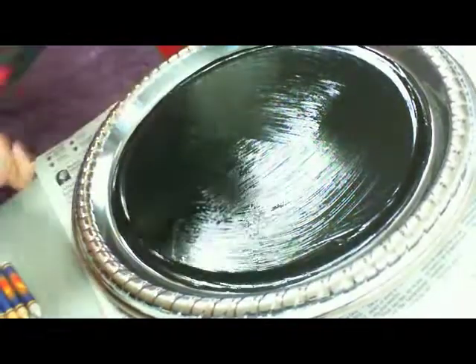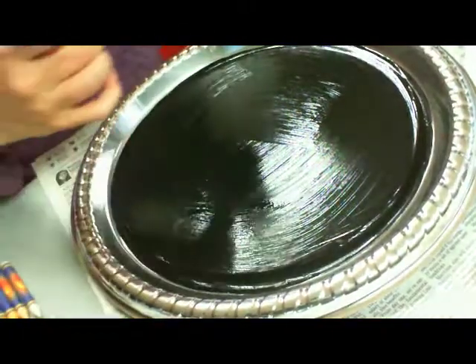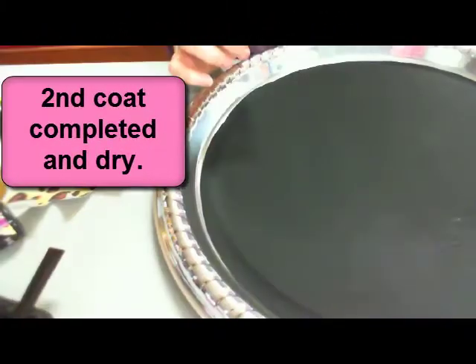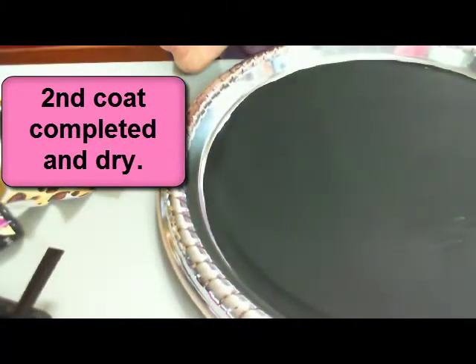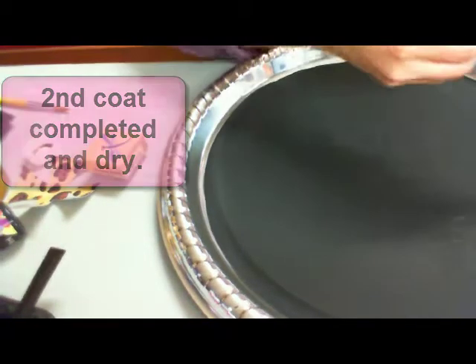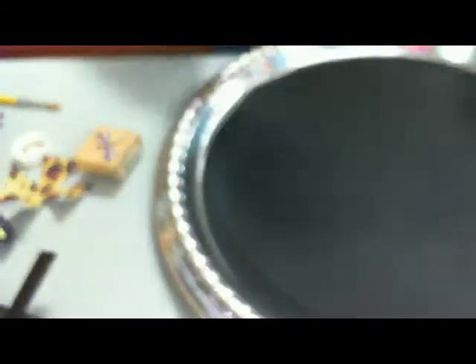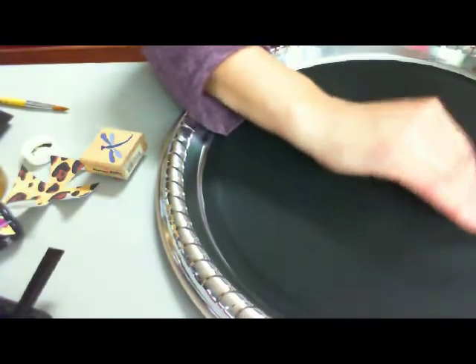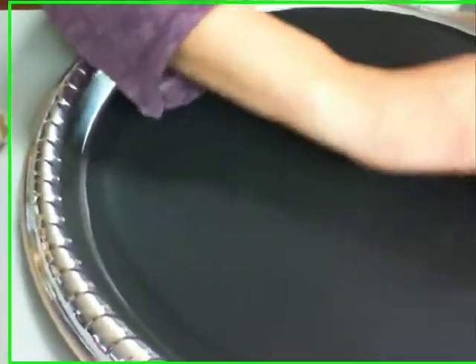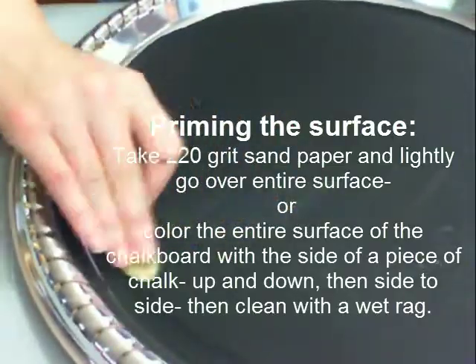I'm going to let this coat dry, and then I'm going to come back when it dries with the second coat. Now that our chalkboard is dry, you need to get some 220-grit sandpaper. You can find these little pieces of sandpaper at the dollar store. You're just going to sand it real lightly. This is called priming your chalkboard.